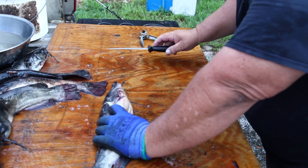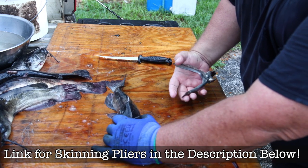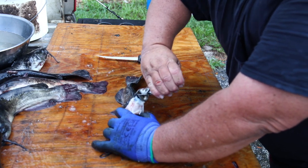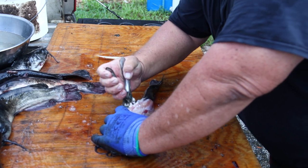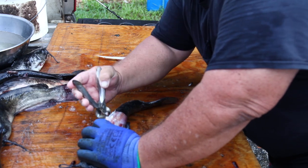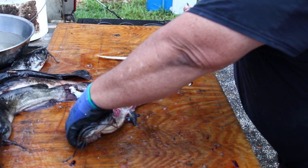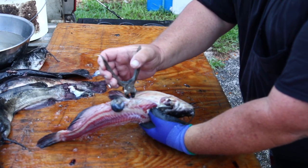Take your catfish skin pliers, grab the catfish right behind his head and put your fingers in those spots where you just cut. Then grab them with your pliers and just start pulling — some of them are pretty tough, you've got to hold that head pretty hard. Then that skin will just pull right off all the way down the tail. Flip them over and you've got that skin on the belly, which pulls off pretty easy.